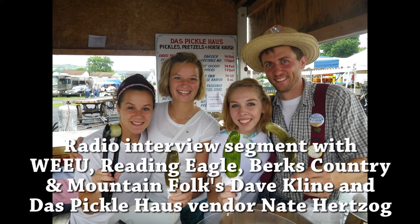I'm at Das Pickle House now. Tell us your name and where you're from please. My name is Nathan Herzog. I'm from Kutztown, Pennsylvania. It's a nice thing to know that a lot of the people here at the festival actually work and live here all year long. We're not just making it up — you guys really do live here.